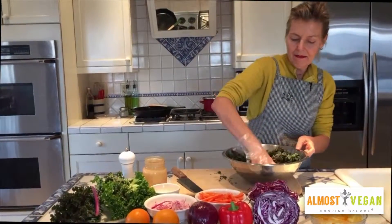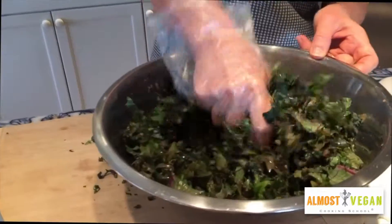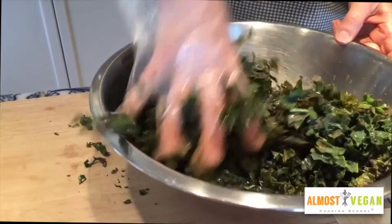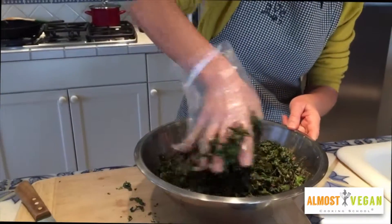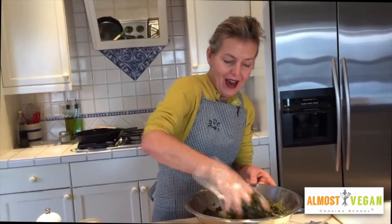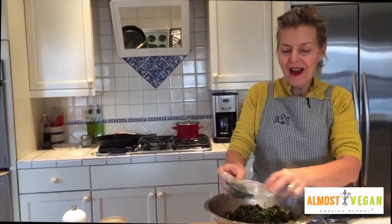The next step in eating raw kale is to make sure that you massage it. I would do this for a couple of minutes, just work it really well. You're breaking down that cellulose fiber in these leaves and getting that dressing to adhere to it. So that's the first step.